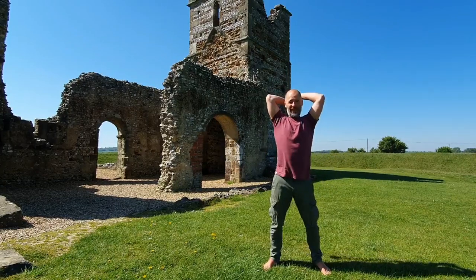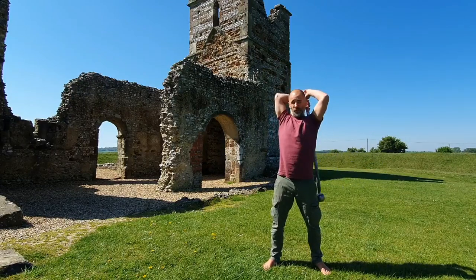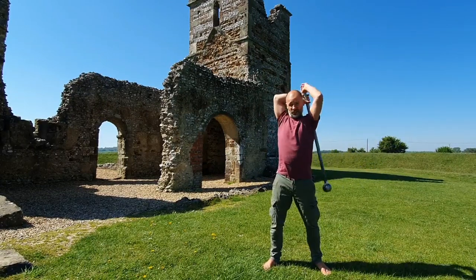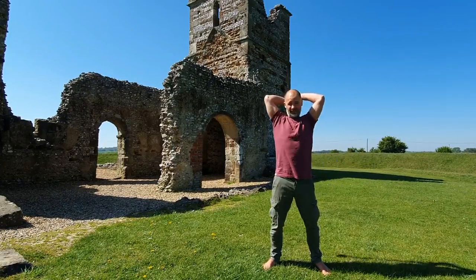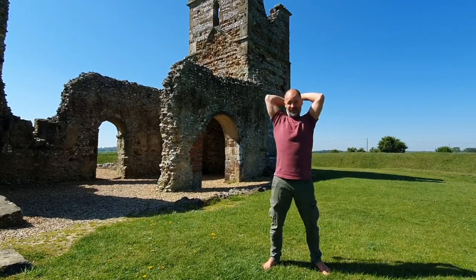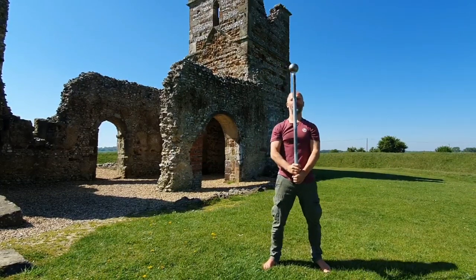The common problem here is the mace will start to swing forwards and backwards, but what you're really focusing on is only letting the mace swing from side to side. When you're happier with that, we can bring it back in front of the body to the warrior position.